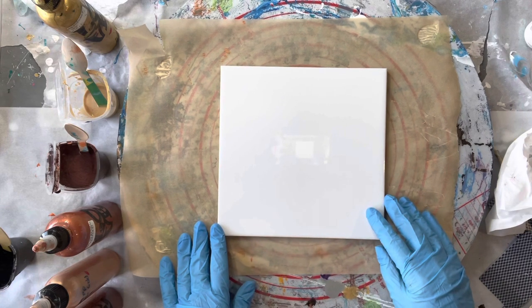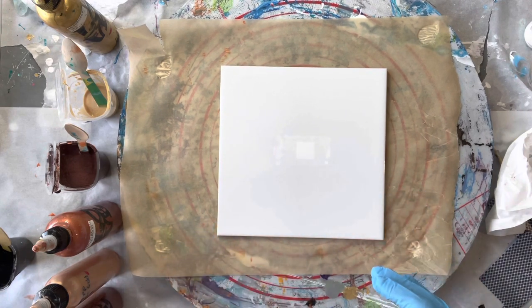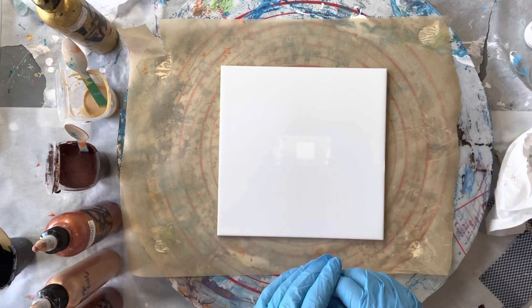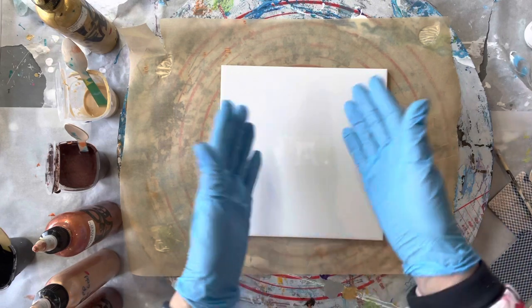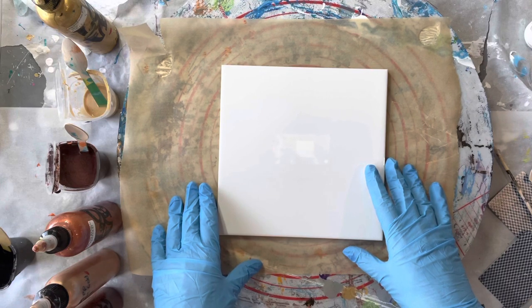I'm just doing this on the usual thing — I know I do a lot of tiles, but the reason is because I like to then resin them and use the small tiles as coasters and the bigger tiles as trivets, so they just make lovely gifts. That's why I've been doing those a bit, so I hope you're not sick of them. Just think of it as a canvas if you're not liking the fact that I'm doing so many tiles.